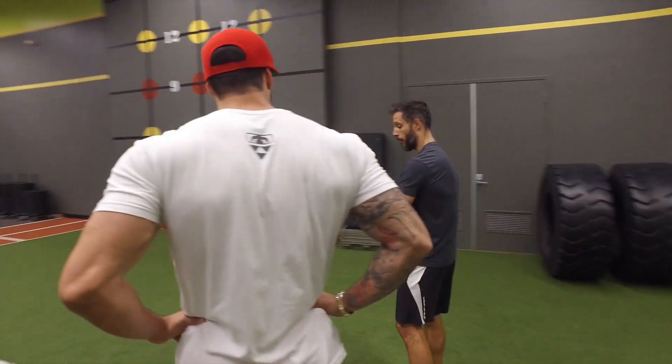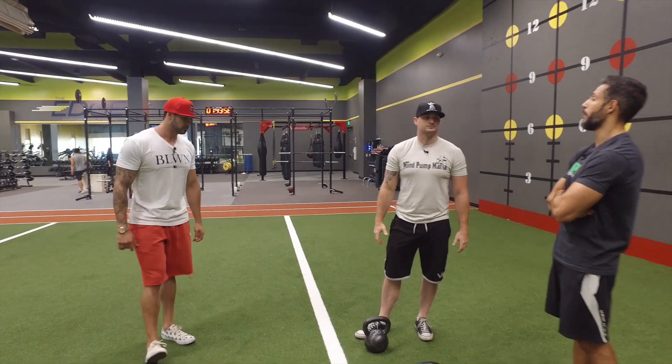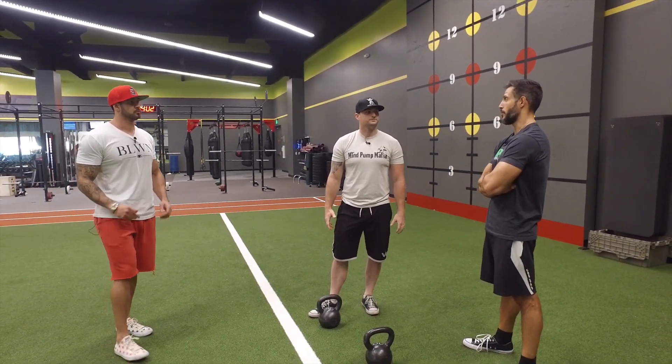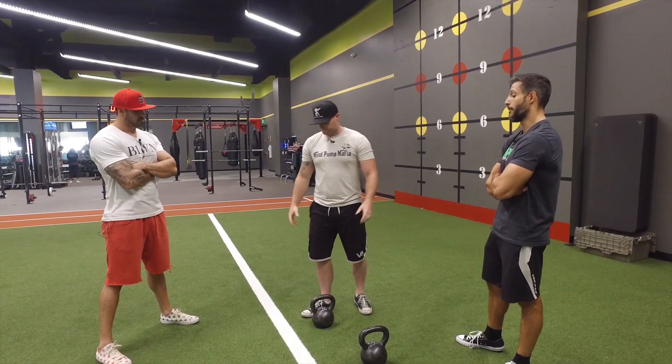Since I've incorporated kettlebell shoulder presses, I find them better — I like them better than the dumbbell shoulder press. I feel more stable in my other presses, I feel stronger, and I've developed my delts a little bit better from using them. But you've got to do them right.